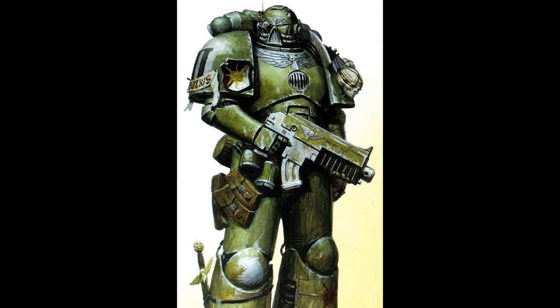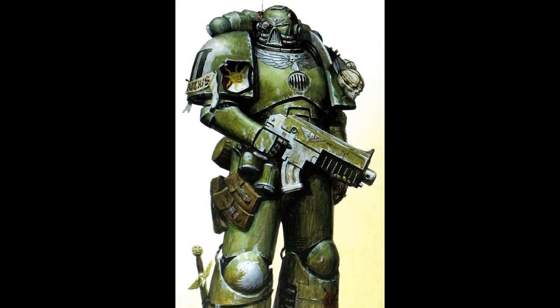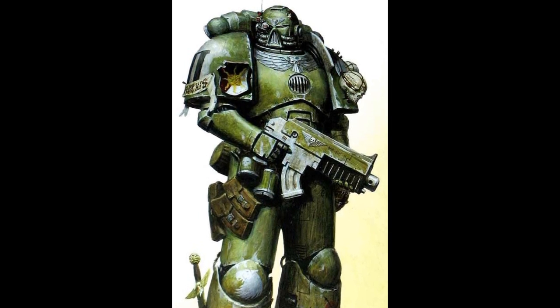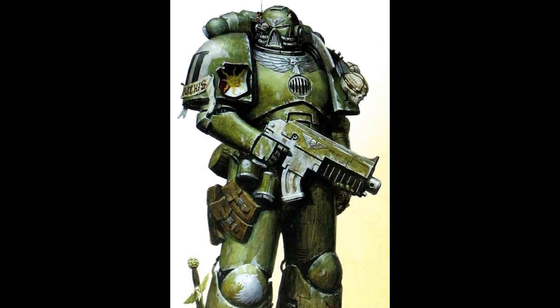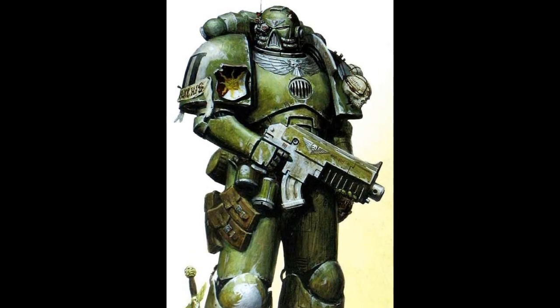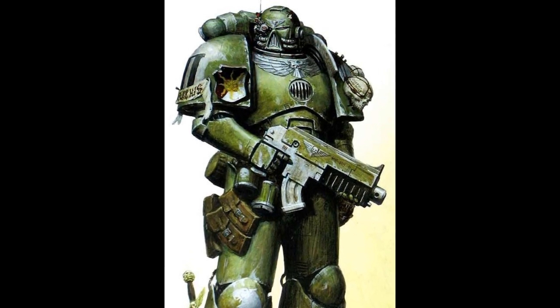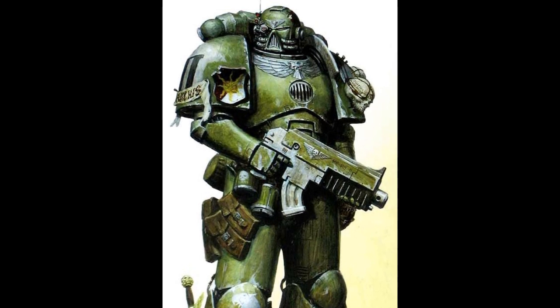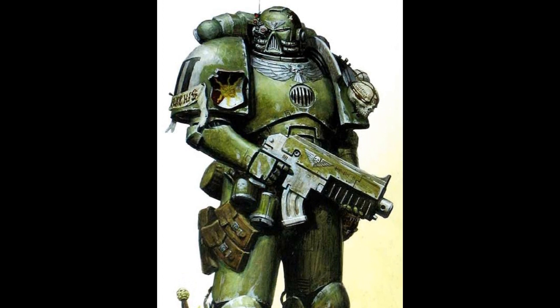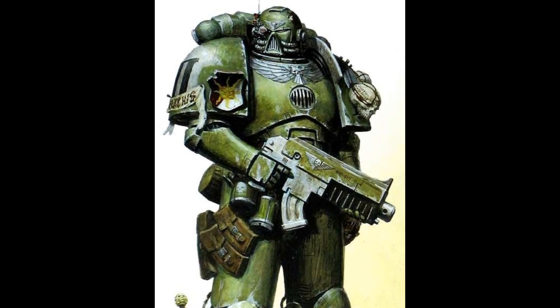While power armor is most commonly associated with the space marines of the Adeptus Astartes, the Sisters of Battle and many Inquisitors also use power armor of some kind or another. Typically, however, these armors may not contain the same strength-enhancing properties or life support functions of space marine power armor, nor do they always provide the same level of protection.